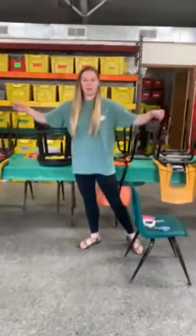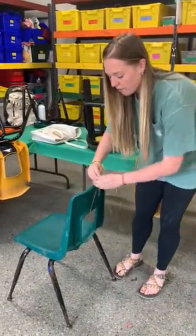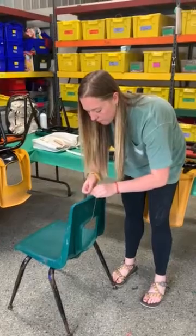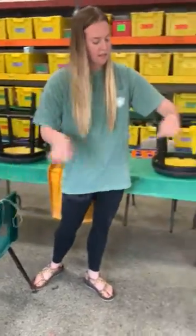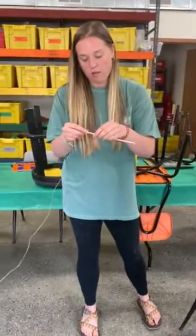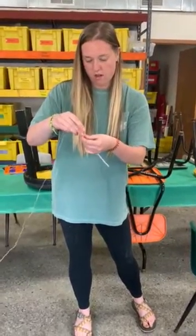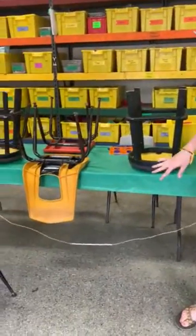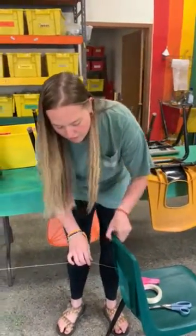First, place the two chairs several feet apart. The string given to you is about six feet long. You're going to tie the first string on the chair — for today's sake, we're going to tie that on the back of the chair. You want it pretty tight. Next, thread the straw through the string so it goes all the way through one side and out the other. This will hold the balloon rocket and launch it. You can leave the straw in the middle of the string, then tie the string to the other chair.